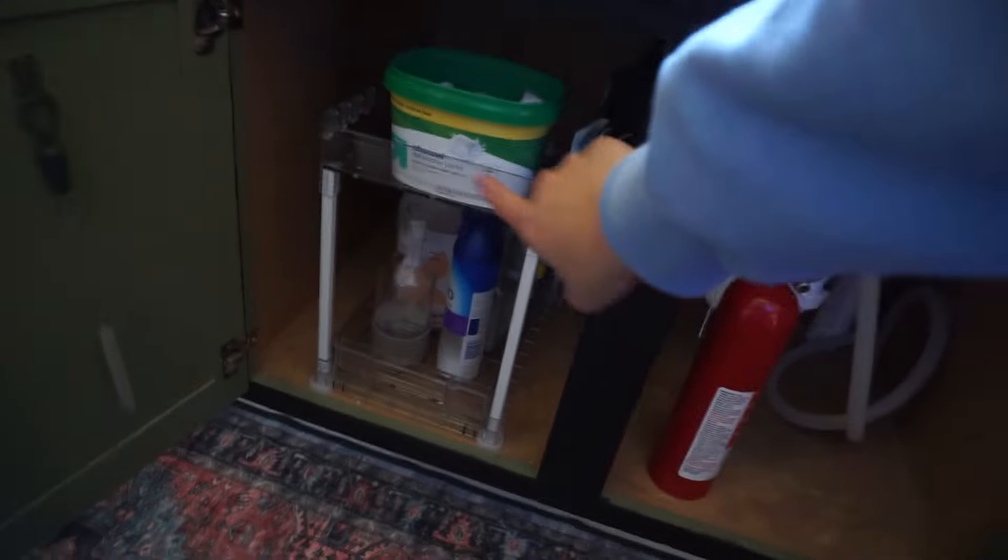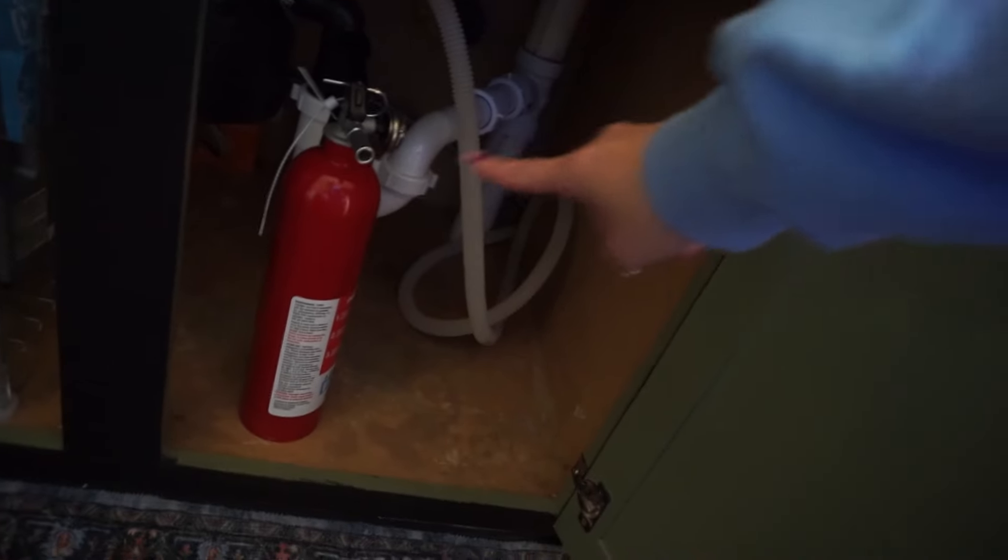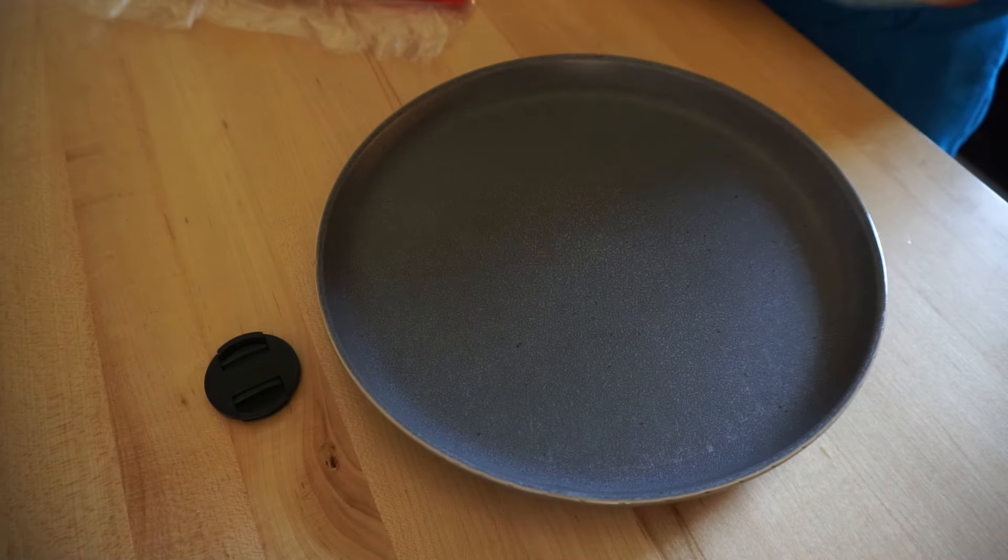So this is what I ended up doing under the sink. I just did this one side and put nothing over here because the piping makes it pretty much impossible to use that side. I put the caddy with all the grooming bath stuff in this cabinet over here.